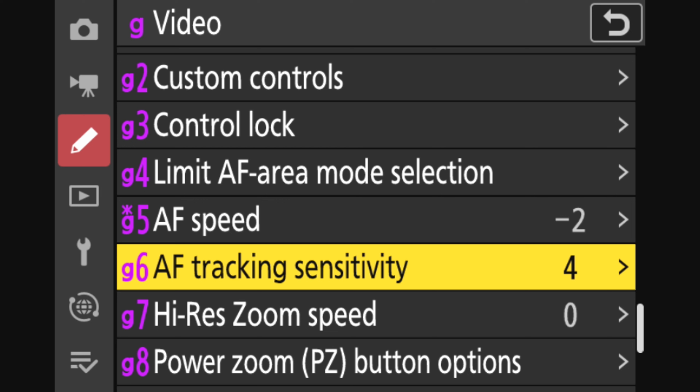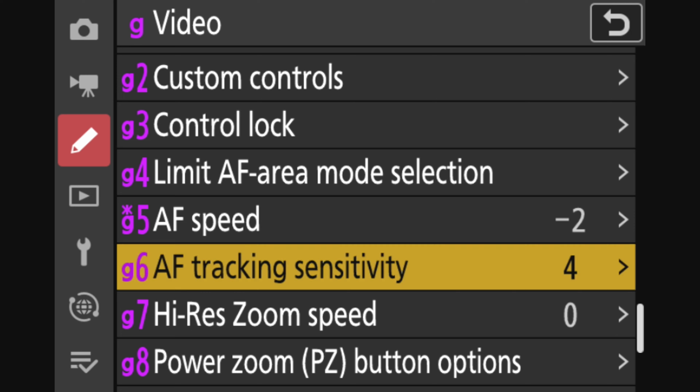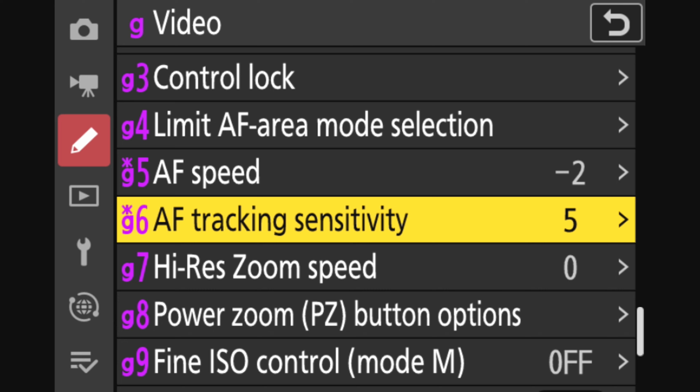Lastly, go back to the pencil menu, back to G for video, and select G6, which says AF tracking sensitivity. This setting determines how sticky the autofocus is going to be on the subject the camera has chosen before it shifts to something else in the frame. Because you ideally want the camera to stay focused on whatever you're filming, my recommendation is to turn the sensitivity down to five, which will help keep the autofocus from wandering and make sure things stay in focus.